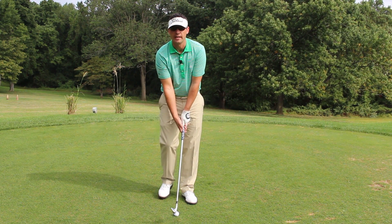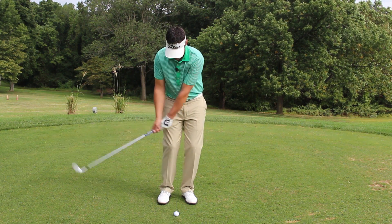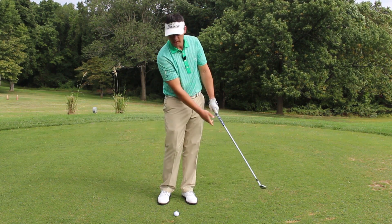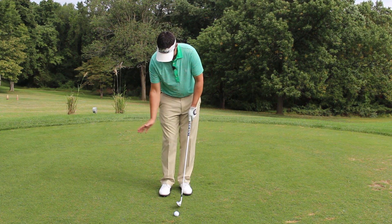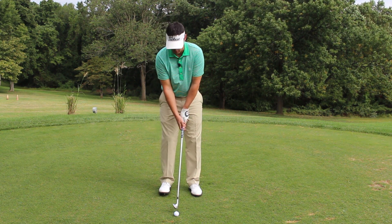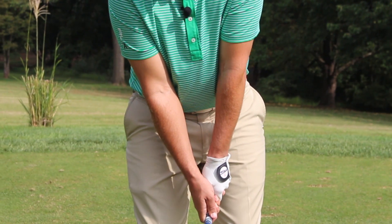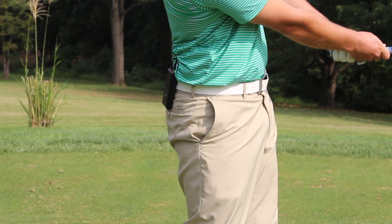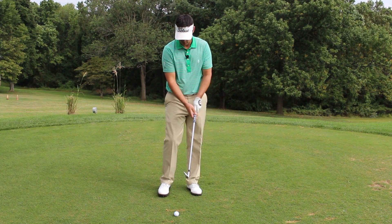We must keep the arms in this V or this triangle and maintain the length of our arms so that the club interacts with the turf and we get a little brush of the ground. So instead of thinking 'keep your head down' — that's not the culprit — what you need to do is keep your arms in a triangle as you swing back and through. It's the length of the arms that will help the club interact with the turf.